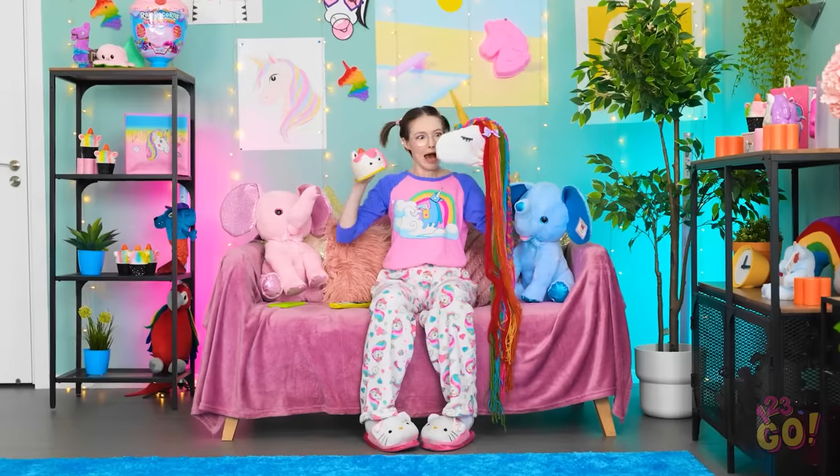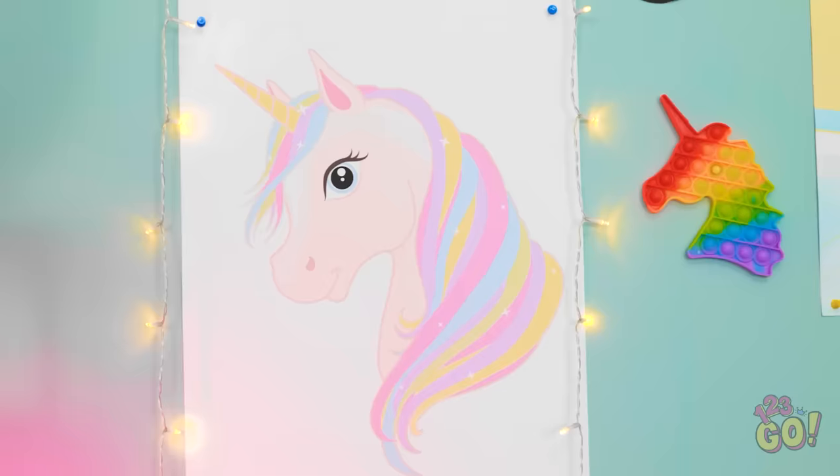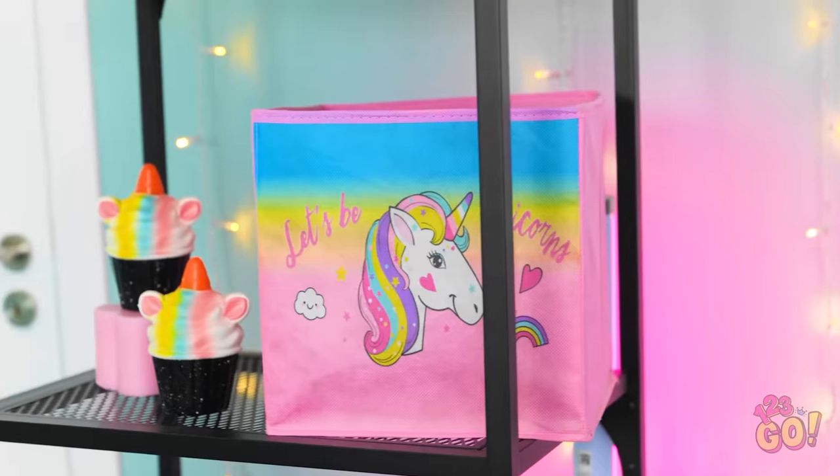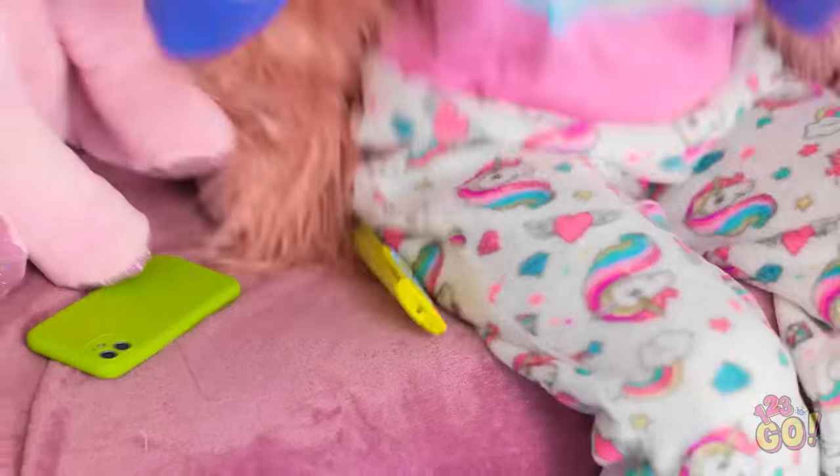What do you think about that, Mr. Unicorn? Well, Cake Kitty, I think it's a great idea! Yes! Then let's celebrate with some unicorn kisses! Let's have a unicorn and Cake Kitty dance party!